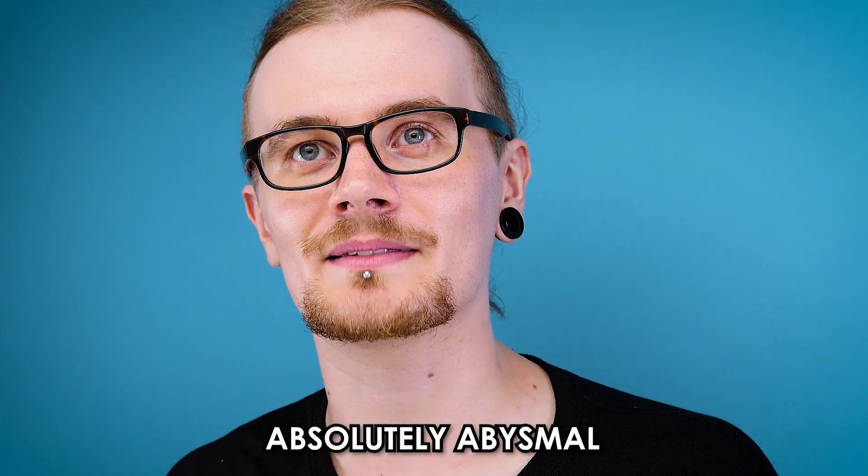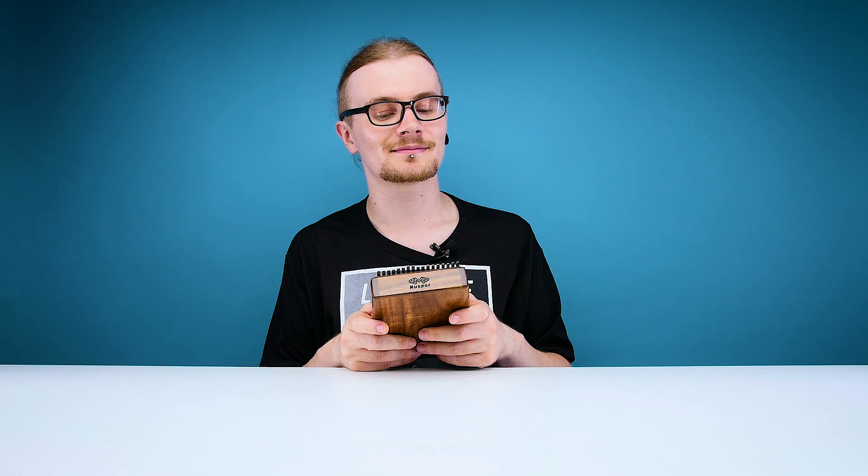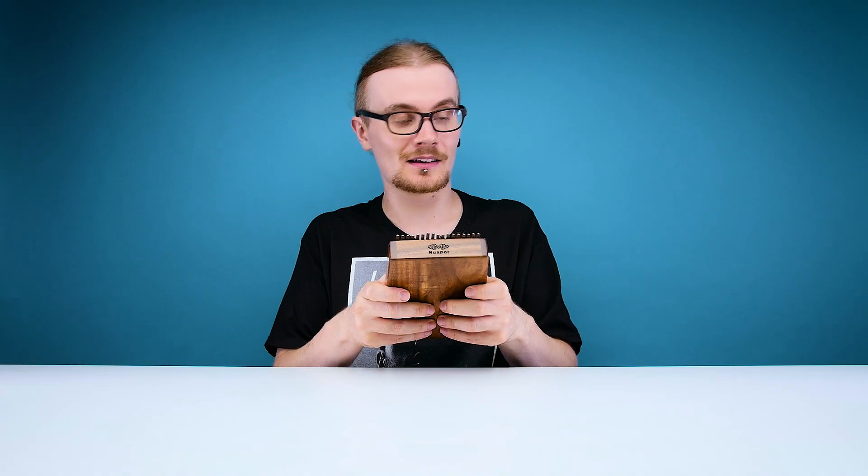Even if you don't actually know how to play a kalimba you can still get a pretty good tune out of it. I mean, you know me, I'm pretty crap at musical instruments. Isn't that right, Ben? Awful. Just the worst. Absolutely abysmal. I just wish you'd stop. Even someone as bad as me can still play a good tune on the kalimba. Fairly inoffensive compared to other things I've played on this channel. But let's get to the good stuff.